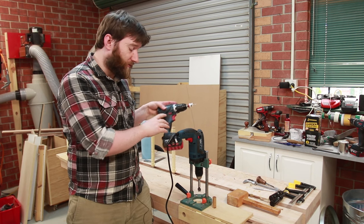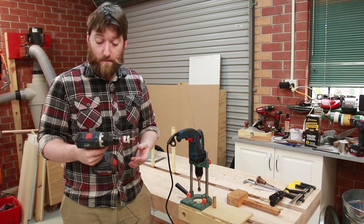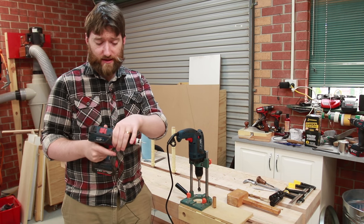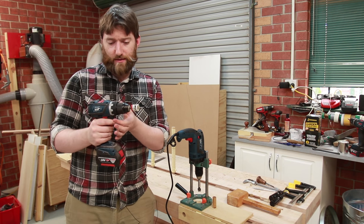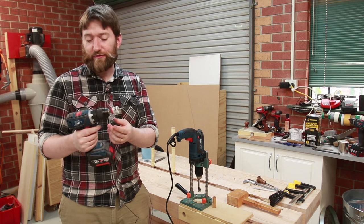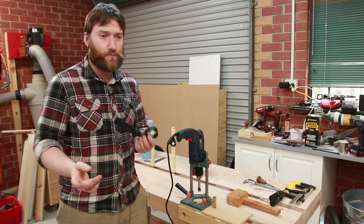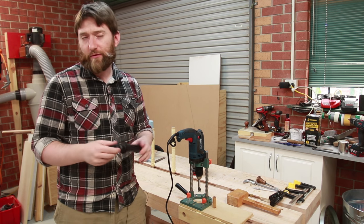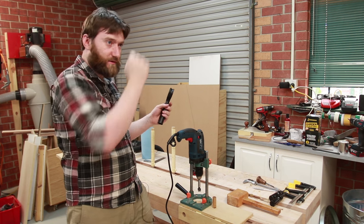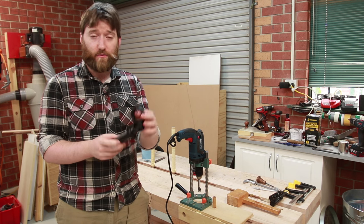Why did I need a corded drill rather than a cordless drill? On this particular jig it requires a certain diameter collar, and on most cordless drills these days they're getting shorter and shorter and don't have that standardized collar. The only spot it could grab onto would be the clutch, and you don't really want to grab onto that — it's the wrong diameter anyway. This collar is common across multiple brands and is used for various jigs, including drill press conversion jigs, and that's what this is attaching to.